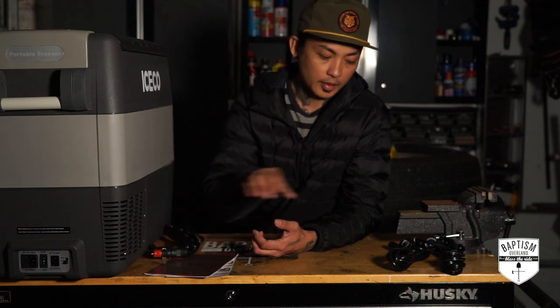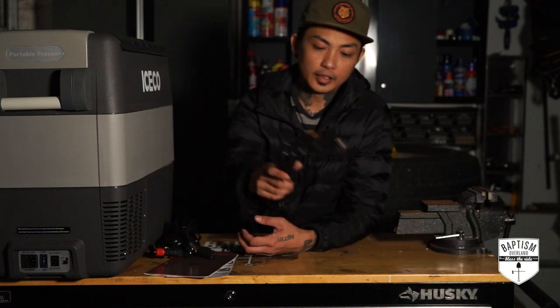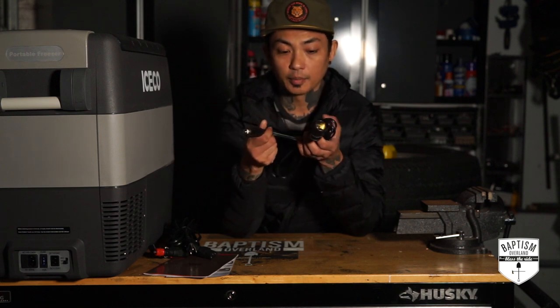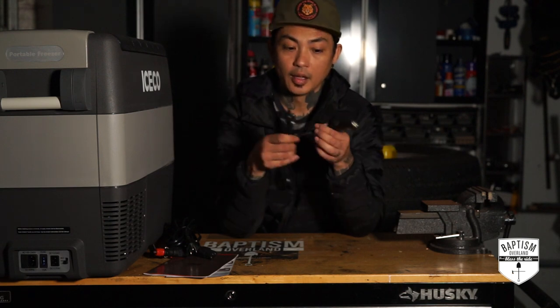With the fridge, you're going to get three power cords. The first is your DC power cord, which allows you to plug this into your vehicle — one end goes into a 12-volt socket and the other goes to the fridge. Next, you have your AC power cord — one end goes to the fridge and the other goes to a standard socket inside your house. And finally, you also get an extension 12-volt socket. This is cool because if your 12-volt socket is too far away, you can just plug this up, use the extension cord, put it anywhere in the vehicle, and plug your fridge directly to it. A lot of companies don't offer an extension like that — you have to buy a separate kit — but this one comes with it.